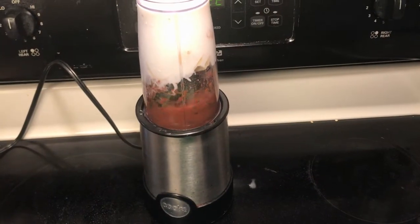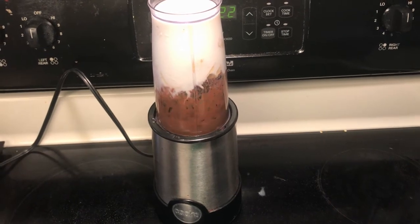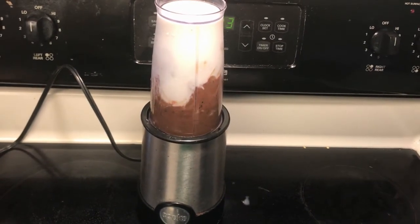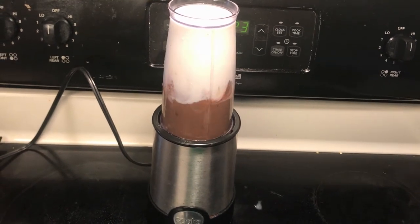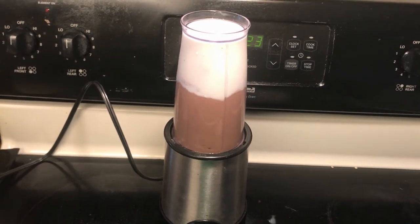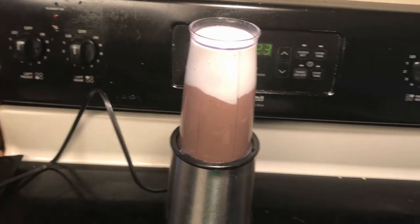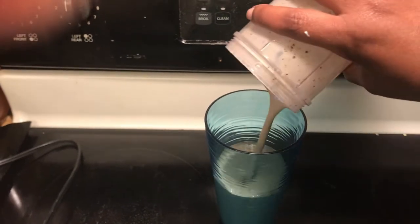Okay y'all, don't laugh at me. This is my own recipe — I didn't look it up. I just did some things that I thought I would like. And I didn't put any ice in there, as you can see. So I don't know if I was supposed to use ice and yogurt, or just ice or yogurt. Maybe someone in the comments section could tell me. But I'm going to rock with it as it is.